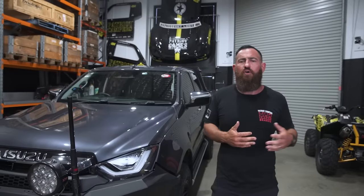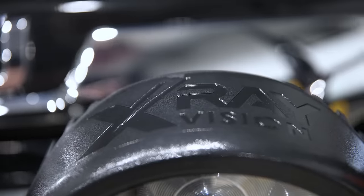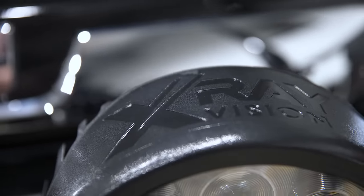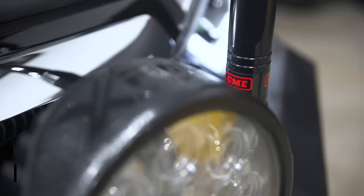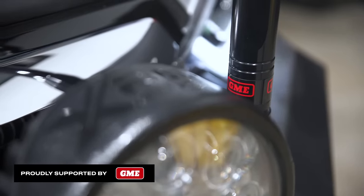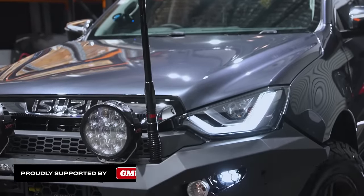We've gone with a hoopless bull bar, and that's starting to become a little bit more of a trend. X-ray 220 LEDs — watch one of the other loading-up garage videos for a bit of comparison with these things over the HIDs; absolutely love them. And of course, staple item on any vehicle that we build here at Patriot, the GME Whip.